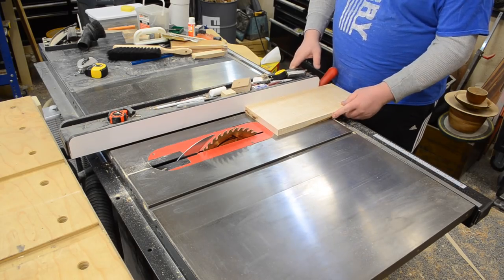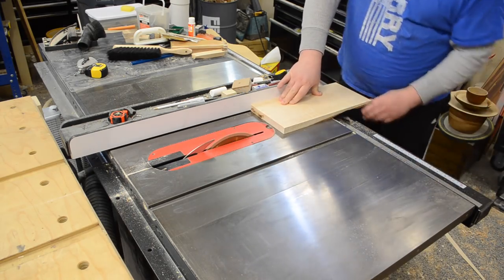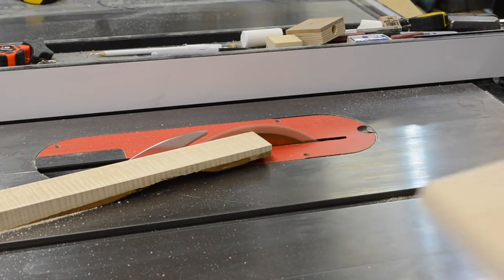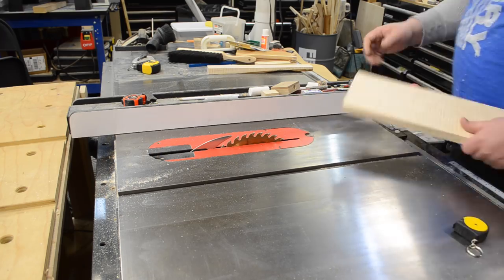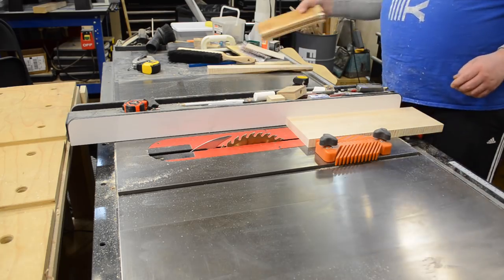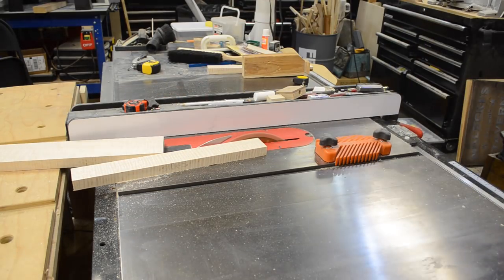Then I brought in my rip fence and cut the pieces to their rough width as well — left those a little bit wide, I'll talk about that in a bit. Just cutting pieces and removing some of the imperfections and bark areas. Again, triple-checking to make sure everything was exactly where I needed it before cutting. I didn't have any more of this wood, and you can't uncut wood, so I took my time to make sure everything went according to plan.